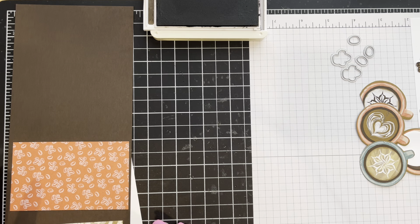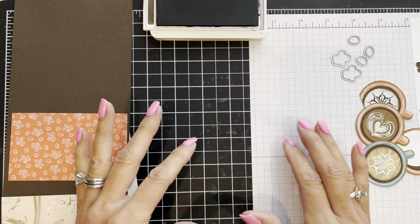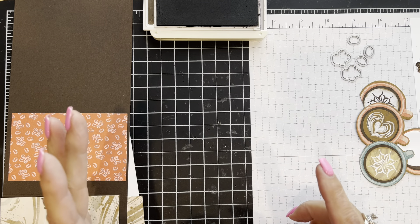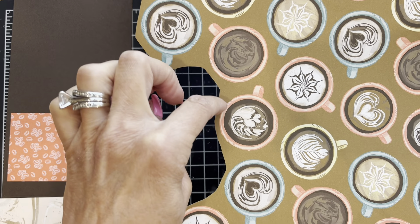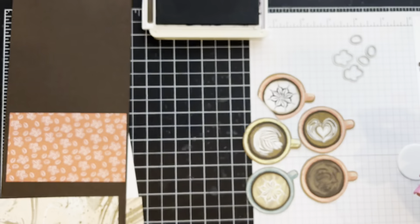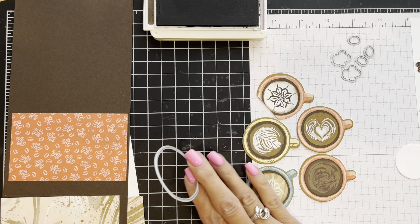For this project I recommend doing a bunch of your stamping and die cutting ahead of time, so when you're ready to assemble the card it goes together quickly. I have several cut-out little lattes here. This is actually right from a sheet of the designer series paper — I just took some scissors and cut out a chunk, and then from that piece you can either die cut or fussy cut.